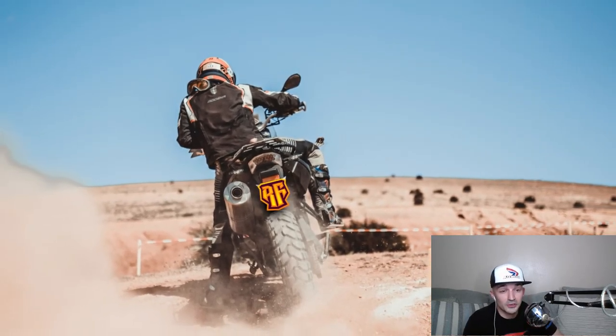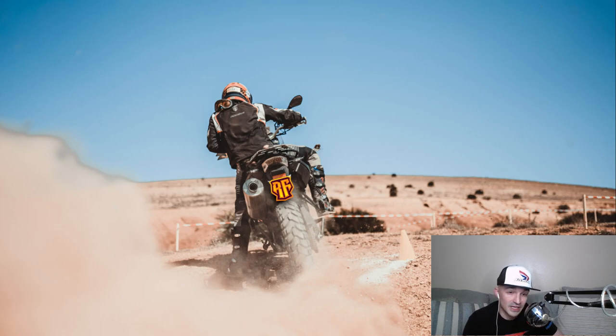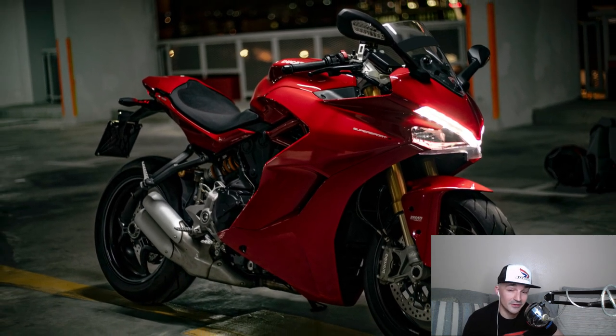Welcome to Rider Forge. This is Dr. Will speaking. If you're new to the channel, make sure to subscribe and hit the bell for notifications. If you want to help support what I'm doing, consider picking up a slick Rider Forge t-shirt or sticker. The link is in the description.